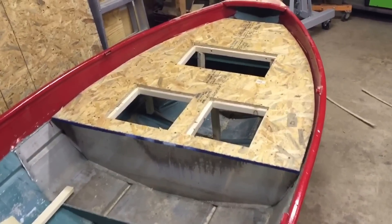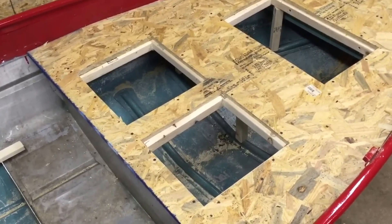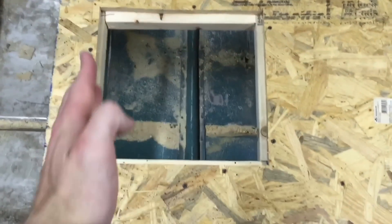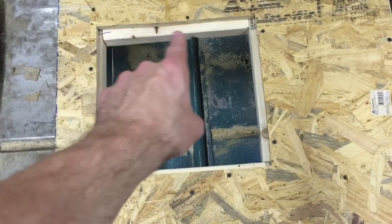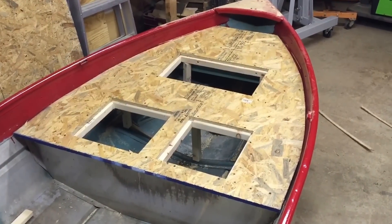After cutting it to fit, we're in good shape. I went ahead and cut out the holes for the compartment doors. I cut the holes slightly oversized on purpose so that when the compartment door shuts, the edge of the compartment door has something to support it all the way around. But anyway, that's the front deck so far.